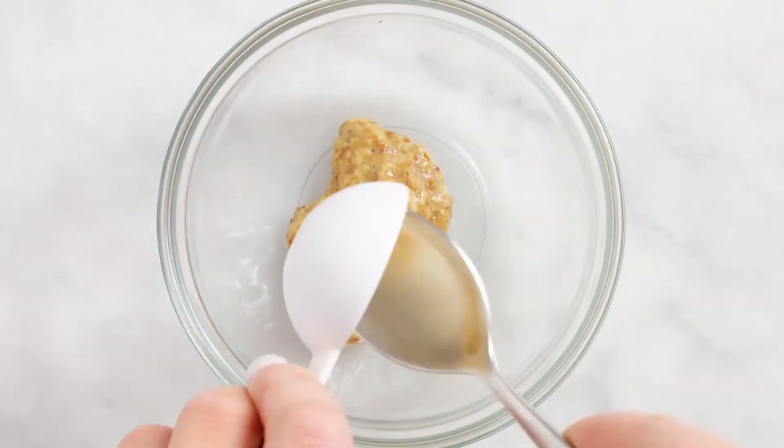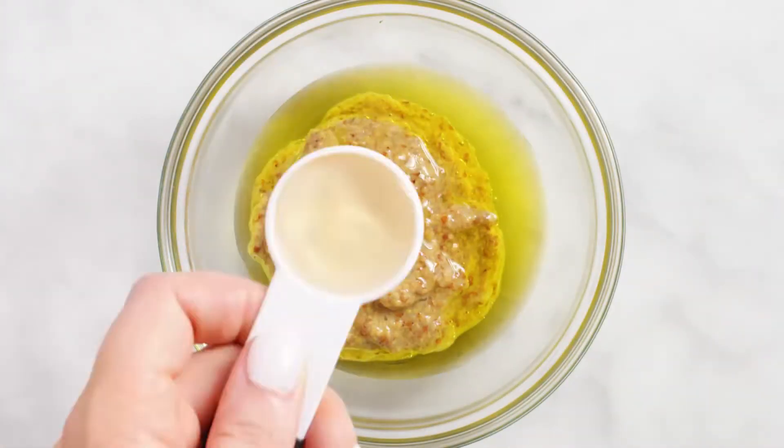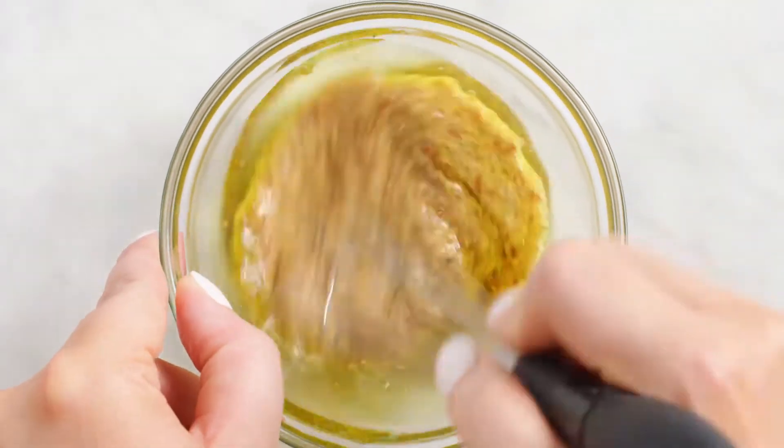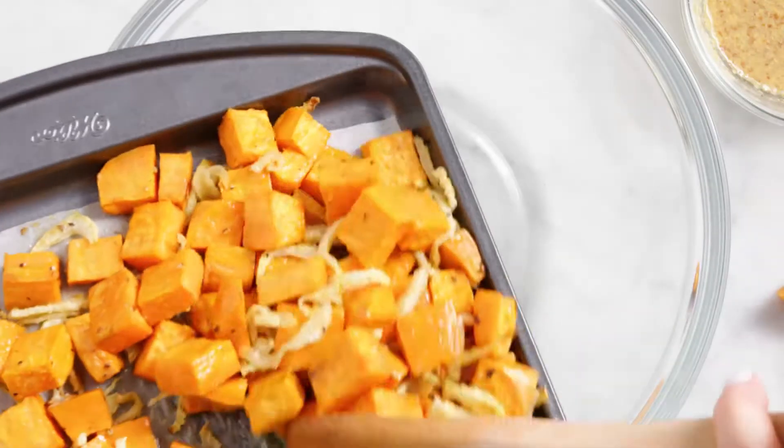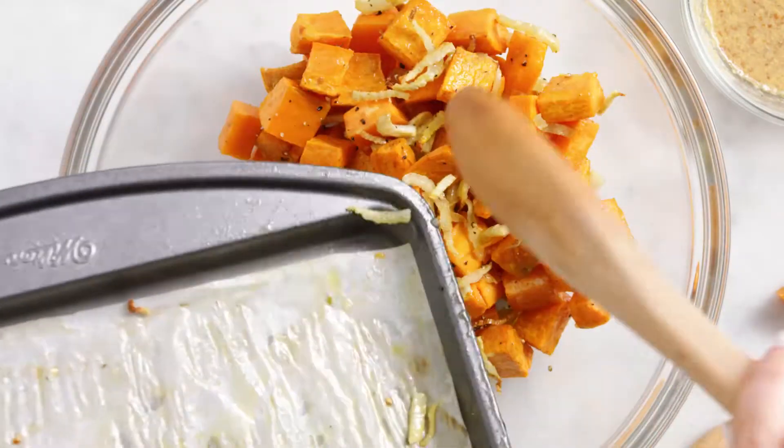The vinaigrette for this is super simple. Whisk together honey Dijon mustard with olive oil and apple cider vinegar. When your sweet potato mixture is cooled a bit, add in a sliced shallot.